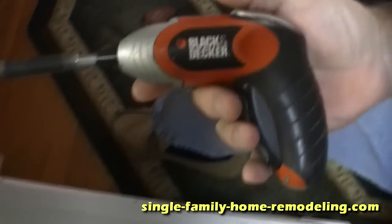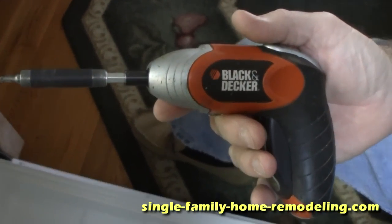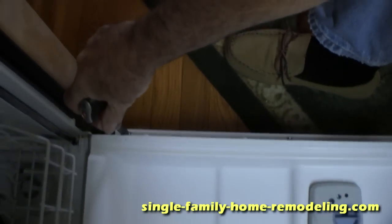This tool is about $25 and does not have a huge amount of torque — doesn't spin real fast — so it will not break the plastic like a cordless drill will. Now we've got all the screws in place and we're going to tighten them all up.